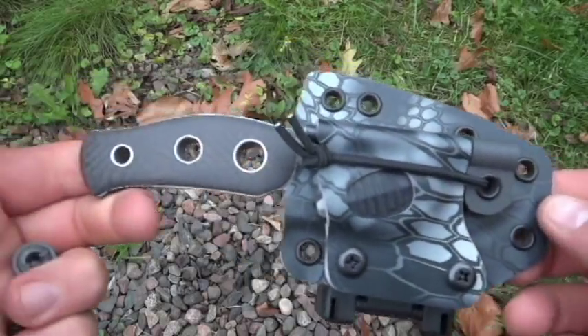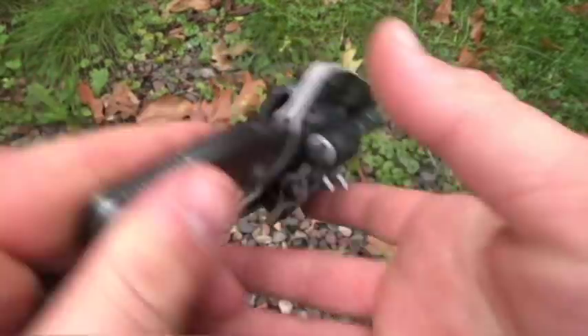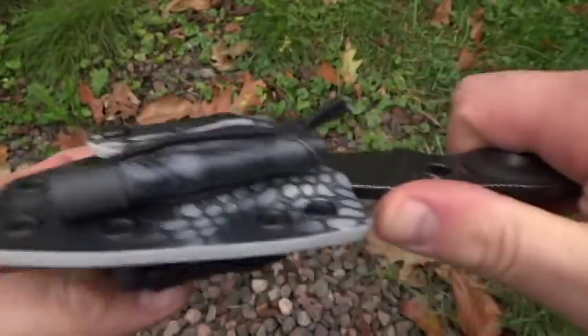Hey guys, this is Mathcruzzy Outdoors. This is the sheath setup horizontal style. This is cross draw. It's got the large tech lock, cross draw style.